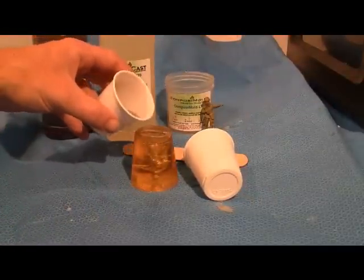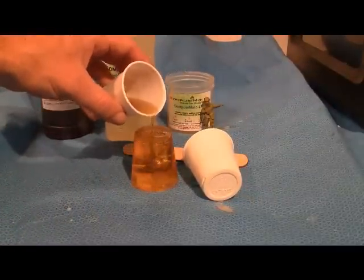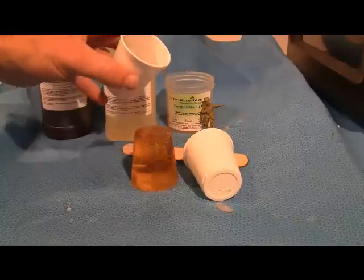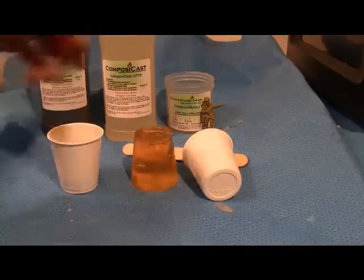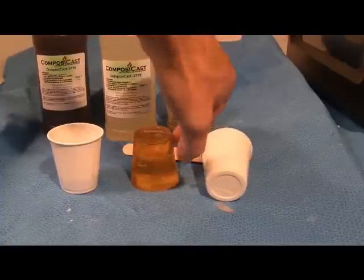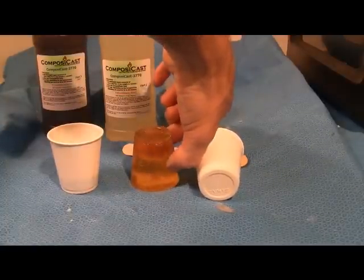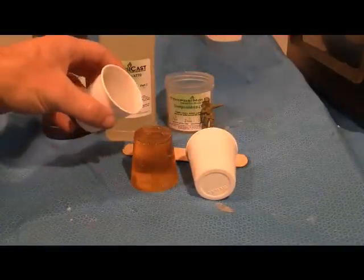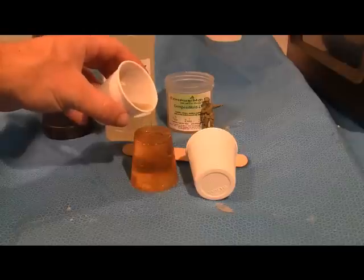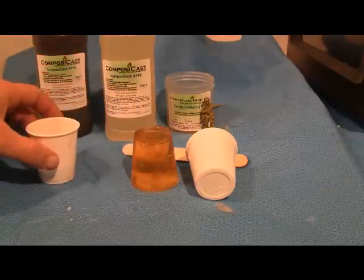Mix the mold contents. Squeeze the mold to push out any bubbles that may get trapped, especially around the gun barrel. Let the urethane solidify.